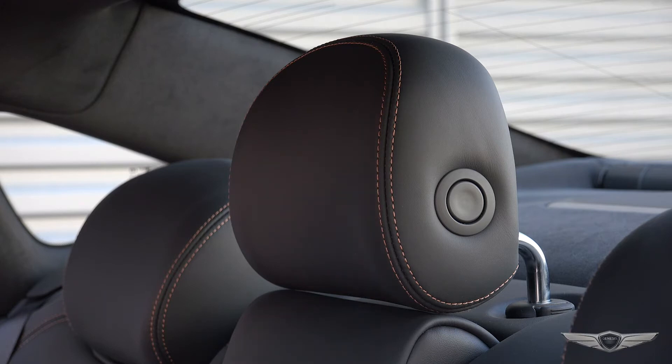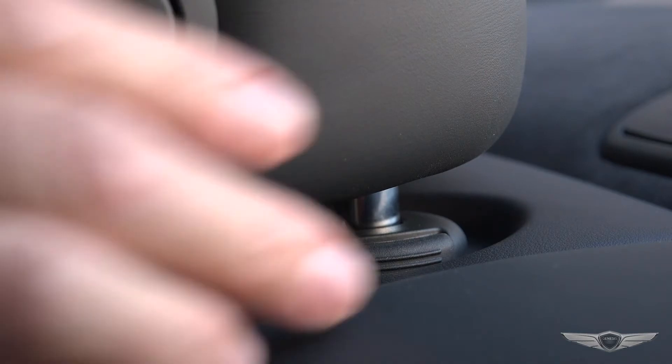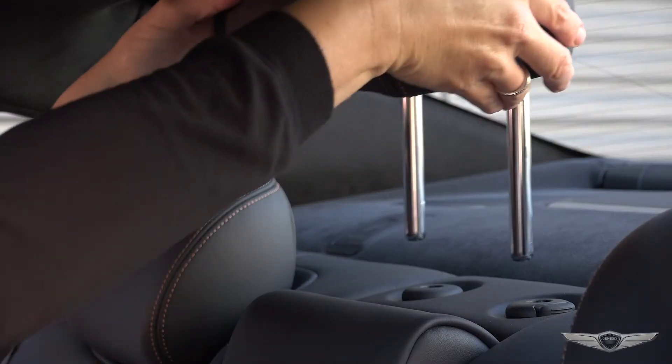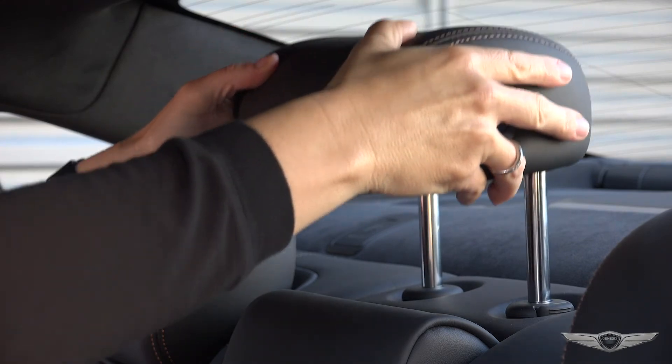You can fully remove the rear center head restraint when it is in the lowered position by manually pulling up the head restraint while pressing the release button. To use it again, simply slide it back into position until it is securely latched.